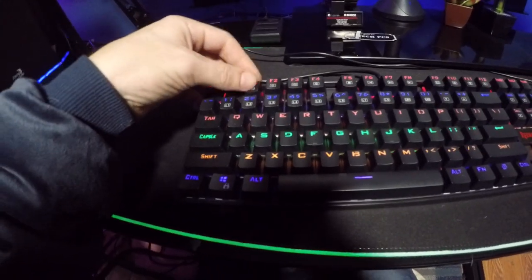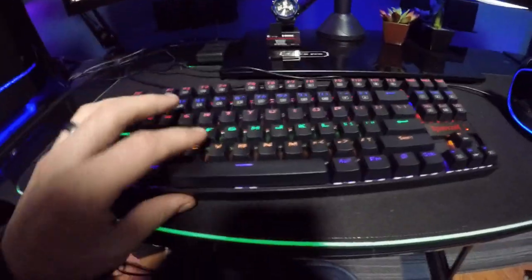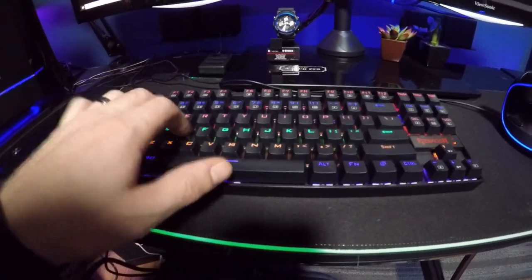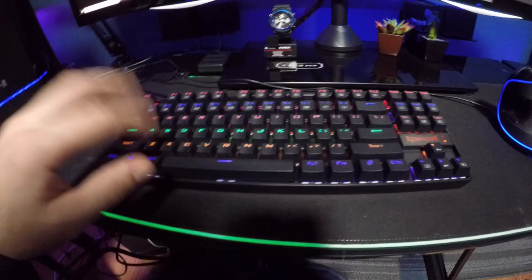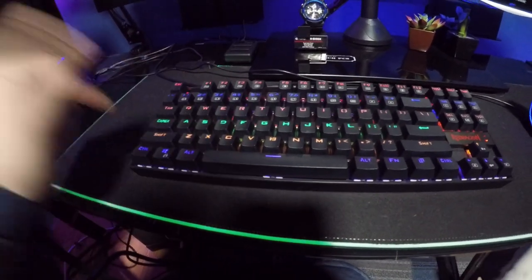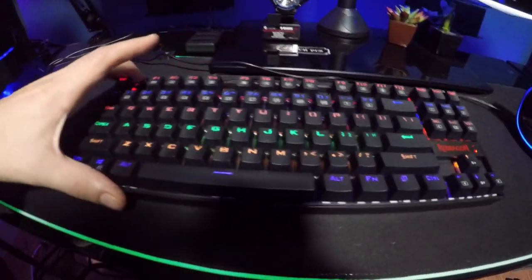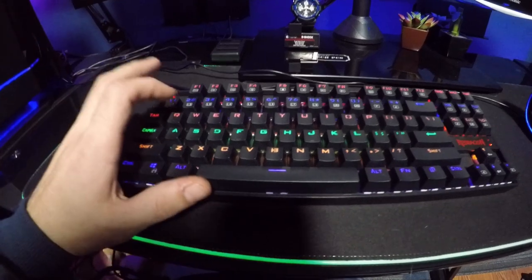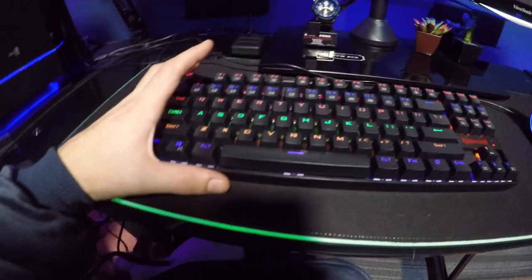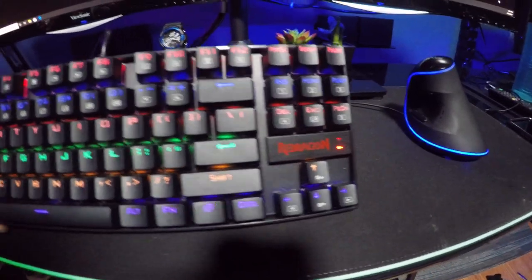This is the Redragon K552 keyboard and I'm really excited with it. It has a very good smoothness to it — I like playing games with it and it definitely feels much crisper when I hit a key. It has 50,000 hours of presses, meaning each switch can be hit 50,000 times before they start to fail, which is an awesome feature.